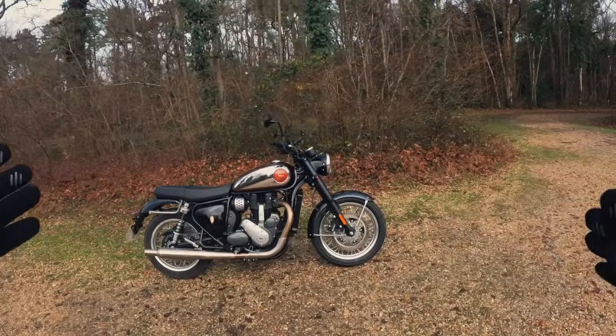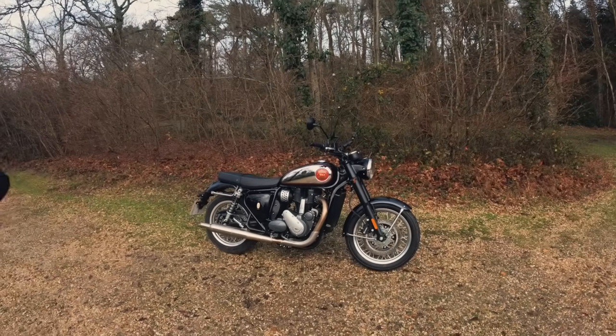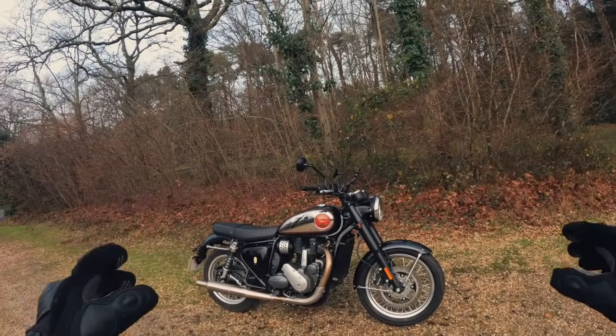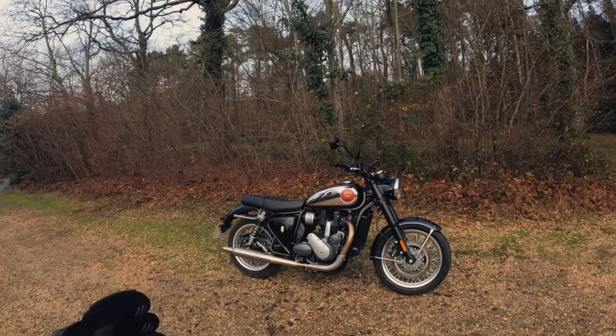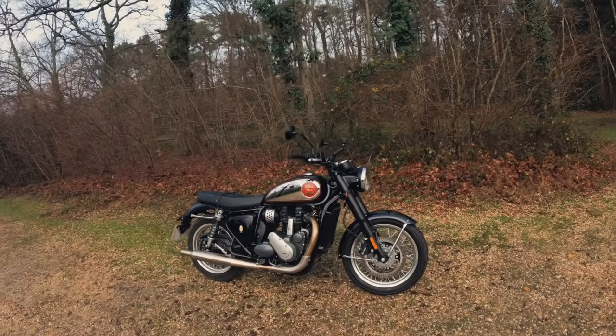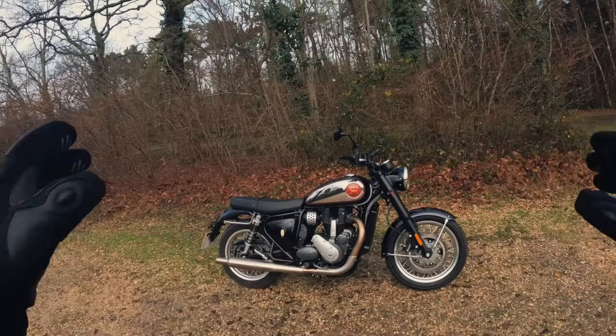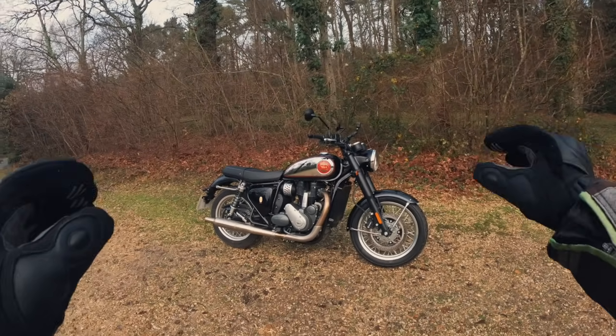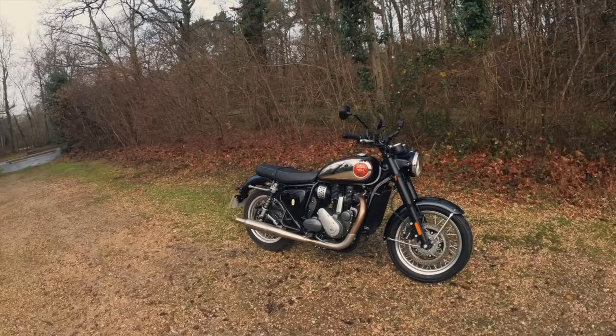So straight off the bat, not going to beat around the bush — I'm going to be completely honest. Today I'm going to be riding this with an open mind, but very much a comparison mind to the Royal Enfield Interceptor 650. We'll go over the technical specs a little bit later — let's just go straight out for a ride.